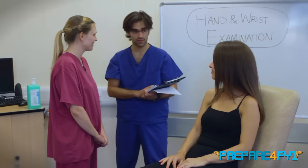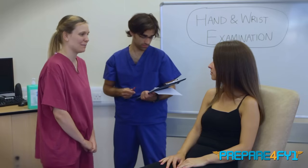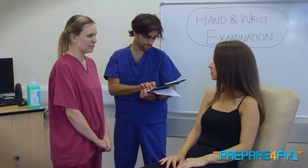Hi, Emma. Could you examine Vivian's hand and wrist, please, for your finals examination? Hello, my name's Emma Cameron. I'm one of the fifth-year medical students. Can I ask your name, please?